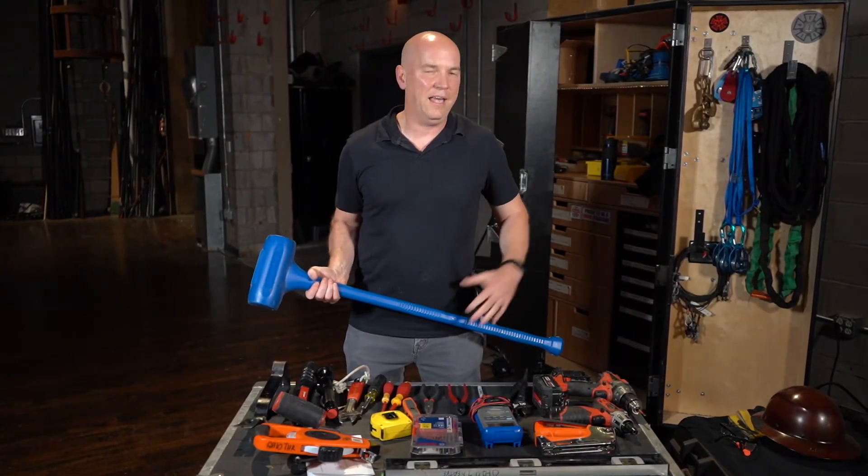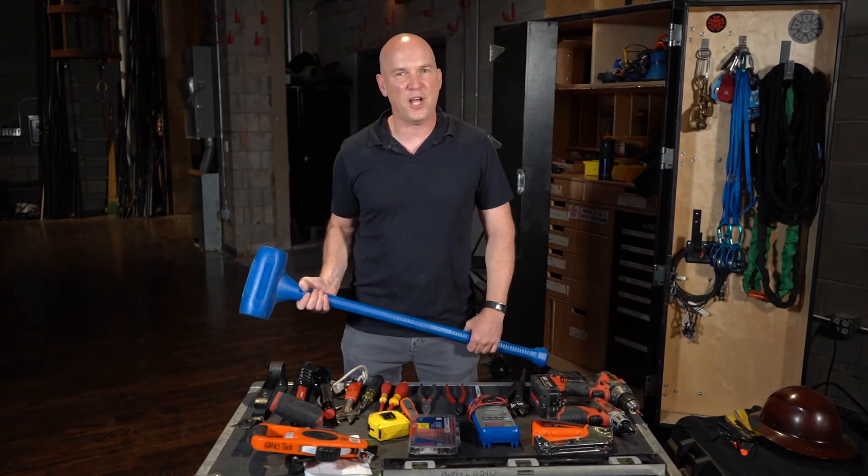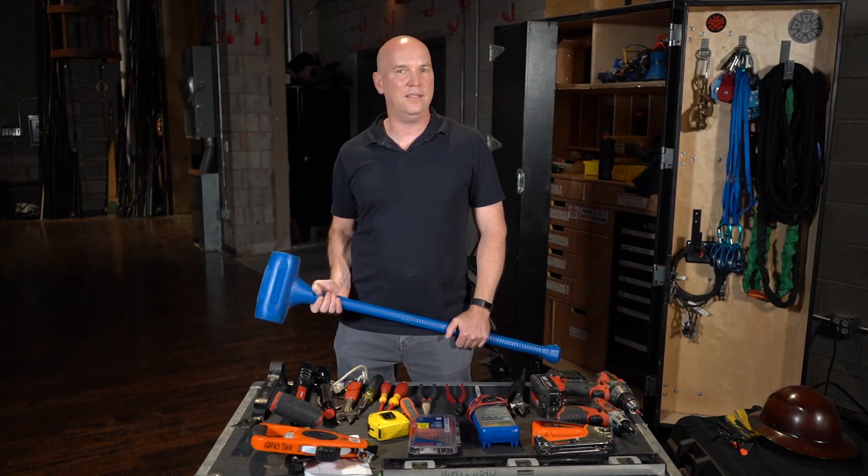So there you have basic and advanced tools. If these are available in your toolkit, you will be prepared for the job that day. Thanks for watching and I'll see you in another video.